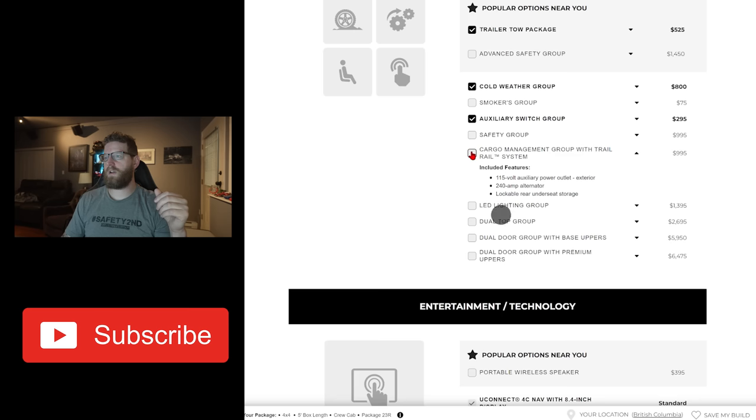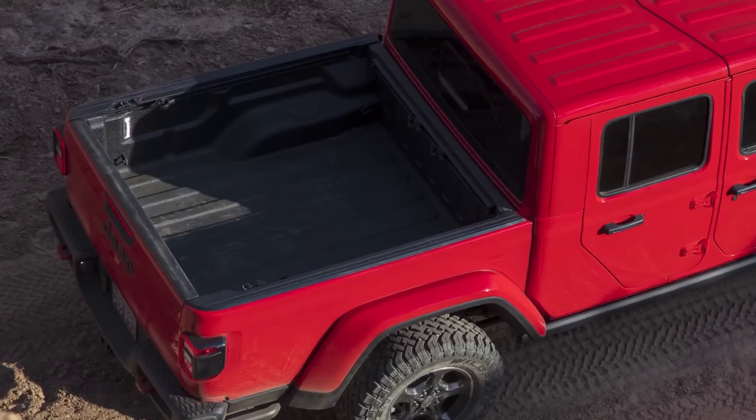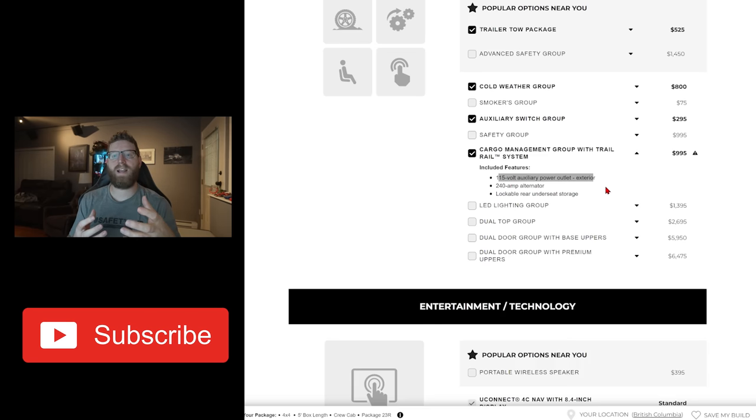Next is the cargo management group with trail rail system. Lockable under-seat storage is great. The extra power outlet in the bed of your truck is awesome — I believe it's a 400-watt inverter and you get a plug in the truck bed, which is really great for plugging in anything you want. The trail rail system is very useful — I've seen a lot of racks and canopies starting to mount to this as a more secure way to attach to the box rather than C-clamps that clamp onto the edge. For me, this is a must-have. I don't know what accessories we're going to add to the Gladiator yet, but I have a feeling we're going to need the trail rail system, and I want the power in the bed plus the additional lockable storage under the rear seat.